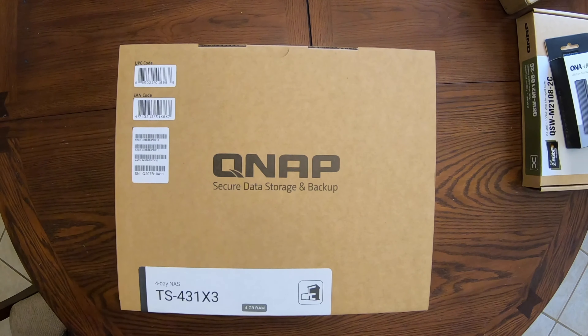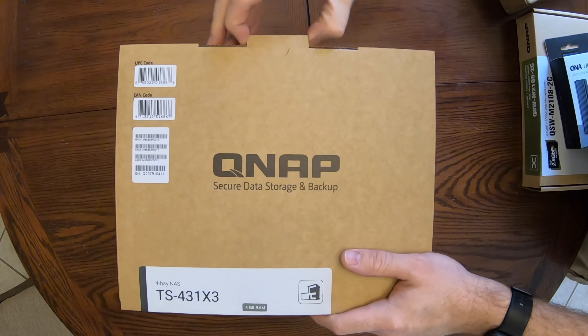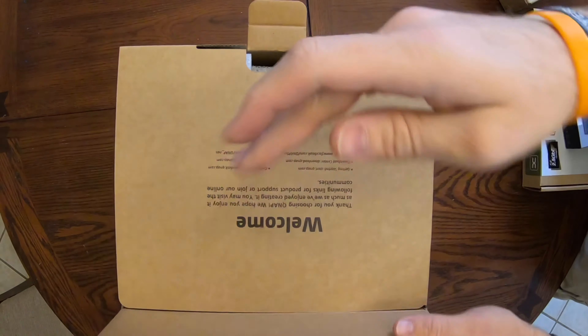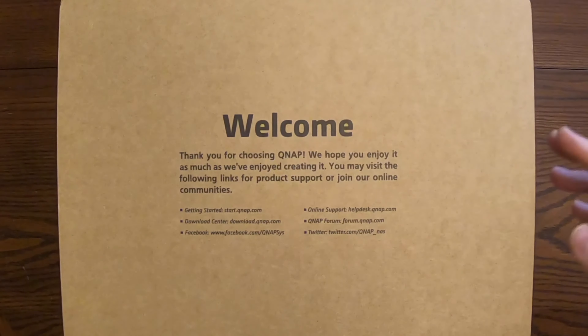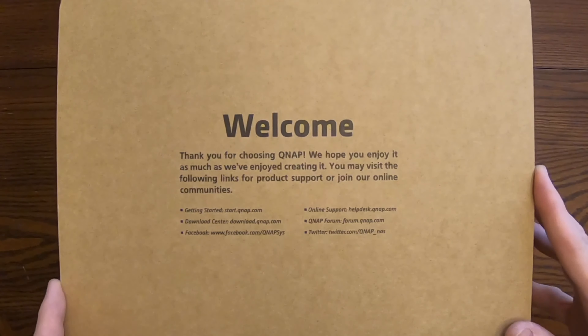Now we go ahead and unbox the TS-TAC 431X3 NAS. Here it actually has a welcome message and is thanking you for choosing QNAP. This is actually kind of nice to see on a package.